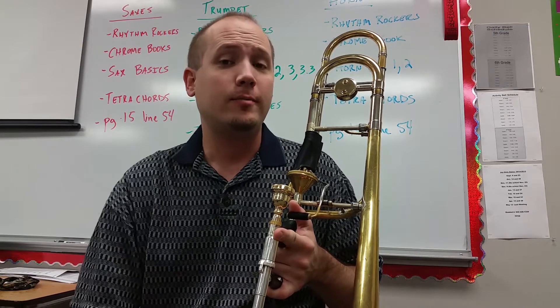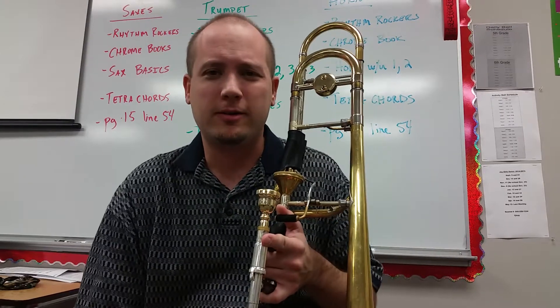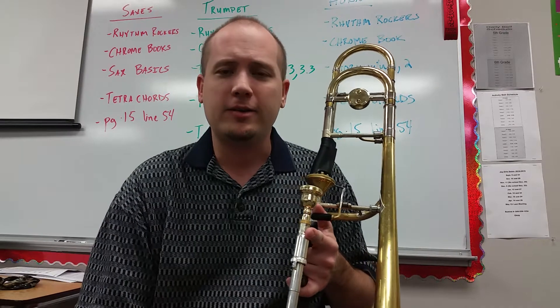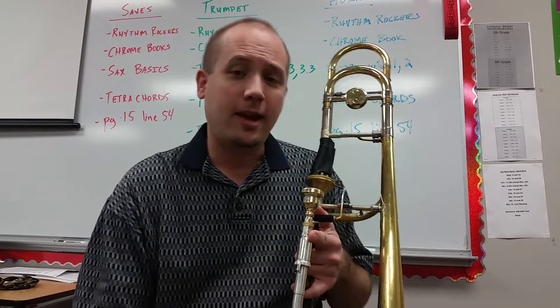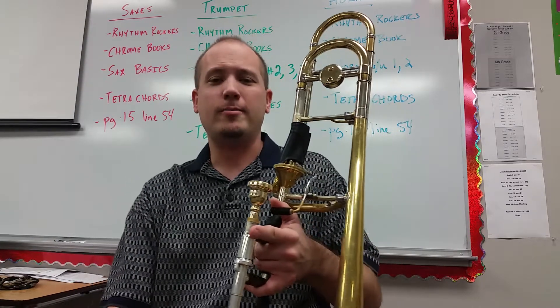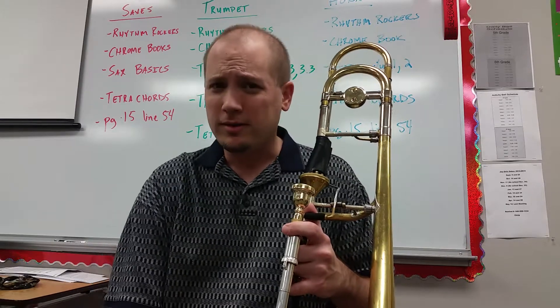Hey everybody, I thought I would come to you today with my third trombone vlog where I just talk about things in the trombone world that interest me or things that have come to my attention. Today I'm not going to talk about anything specifically about playing. I'm going to talk about something that I actually get asked a lot by my students and even fellow professionals.